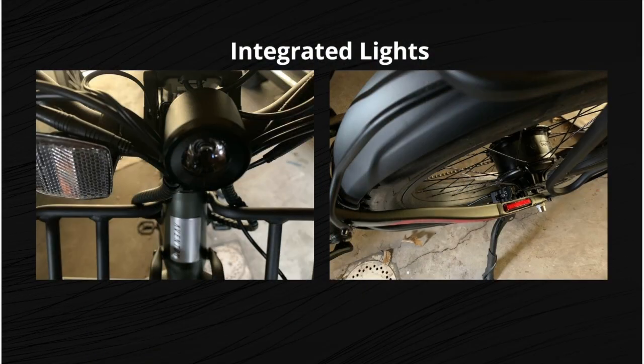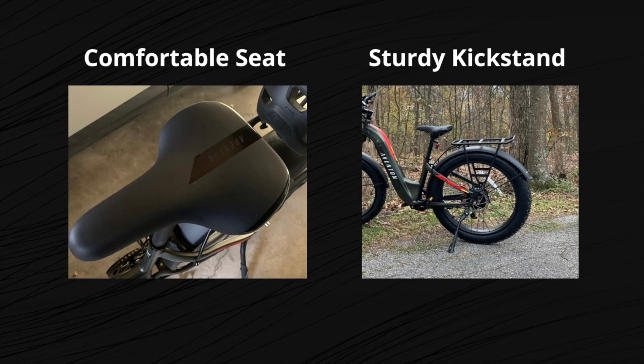The front light is small but powerful, and the rear brake light is housed on the left side of the frame so it's visible to oncoming traffic when on the road. The cables are also neatly contained. The thing we noticed right away when we pulled the bike out of the box was the solid construction of the frame. It's also very good-looking. The seat is comfortable and the included kickstand is sturdy.